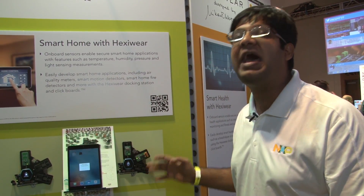HexiWare also comes with connectivity options such as near field communication, NFC, as well as Wi-Fi.